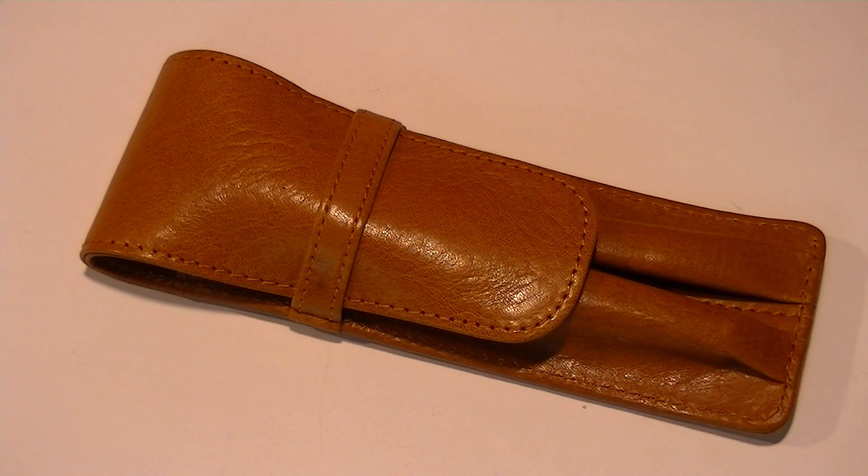This is a great way to protect your pens and carry them. It's a high quality case. Get your Aston Leather Dual Pen Carrying Pouch at PenChalet.com.